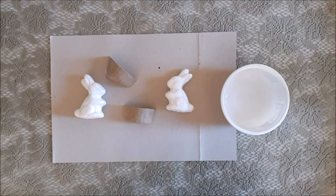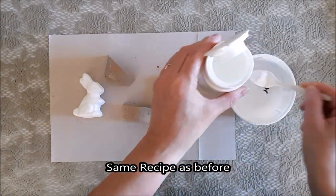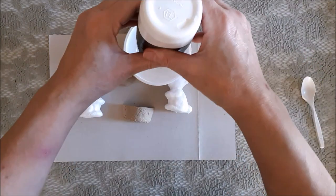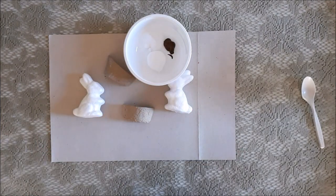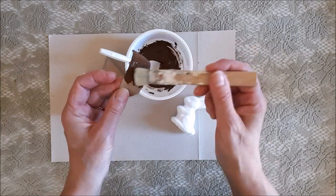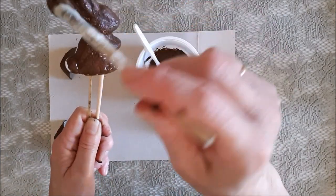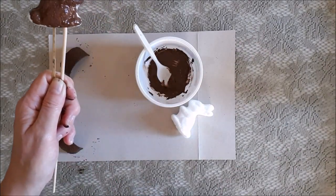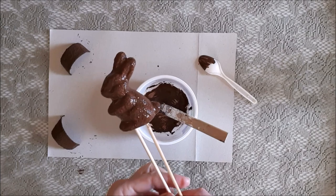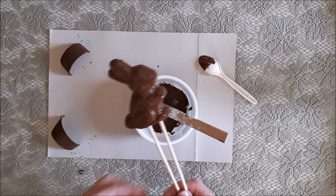I took a couple of styrofoam rabbits and I'm going to create a gritty paint mixture and paint all of these things to make them look a little textured and stony. To make life easier I stuck a couple of skewers into the bottom of each rabbit for easier handling and painting. This brown color is just a base coat — we'll decorate over it when it's dry. It really looks like chocolate, which makes me want some, but never mind!